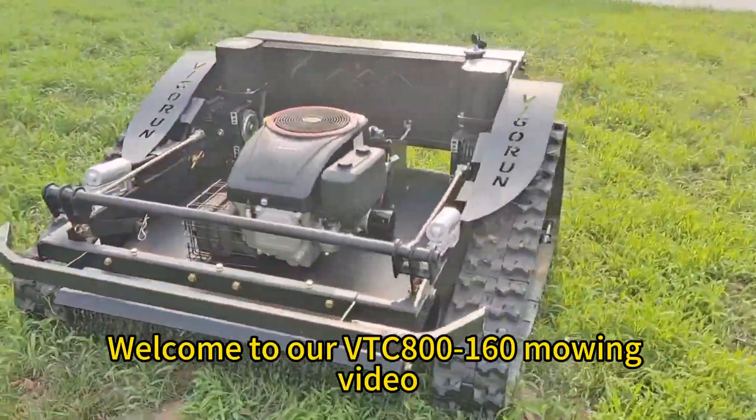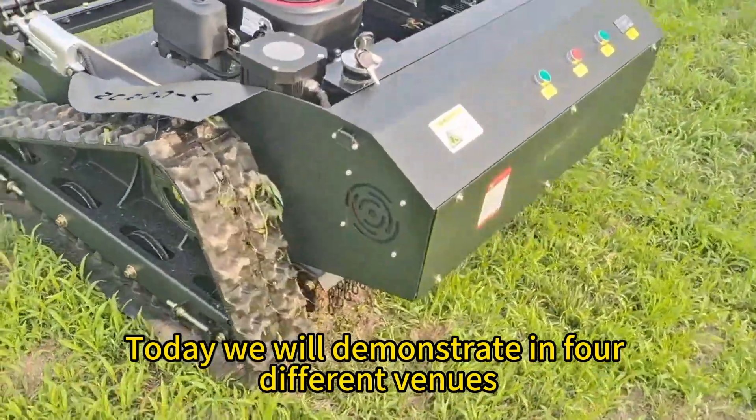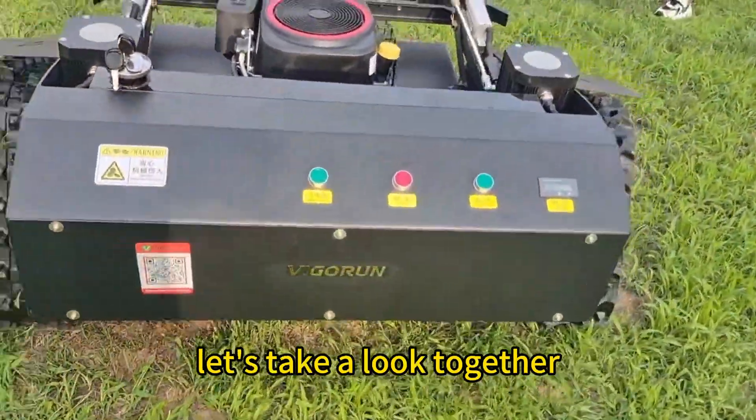Welcome to our VTC 800-160 mowing video. Today we will demonstrate in four different venues — let's take a look together.